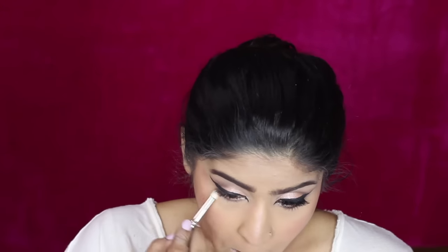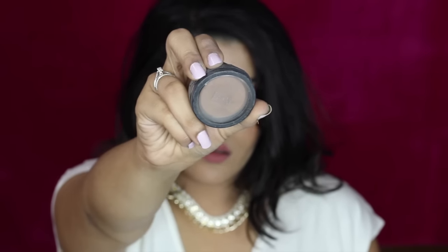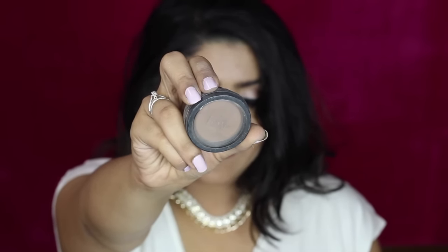Using that same Stila eyeshadow, I'm applying it on my lower lash line, and then putting mascara on my lower lash line as well. Because I felt this look needed more structure, I'm going in with my Ben Nye contour powder to deepen my contour a little bit using the same brush, blending it out.